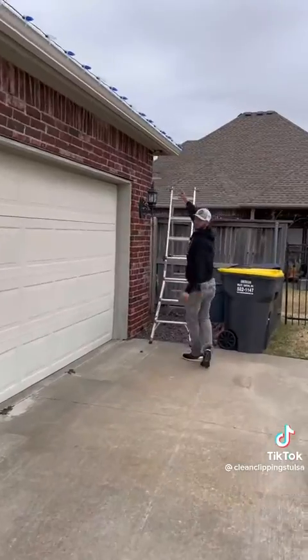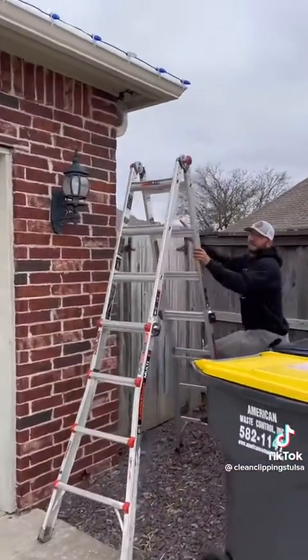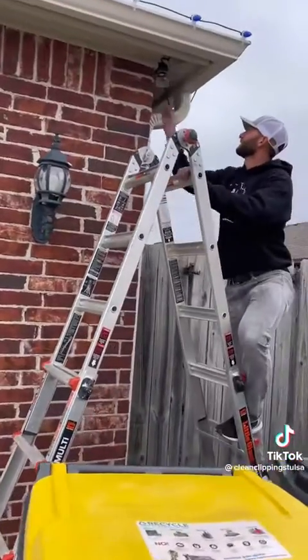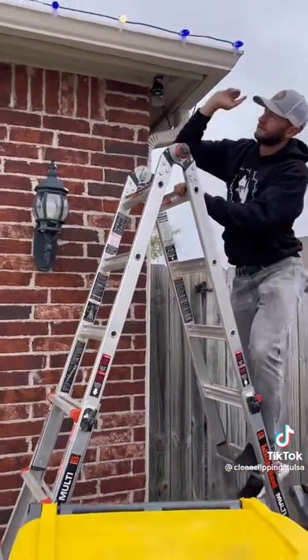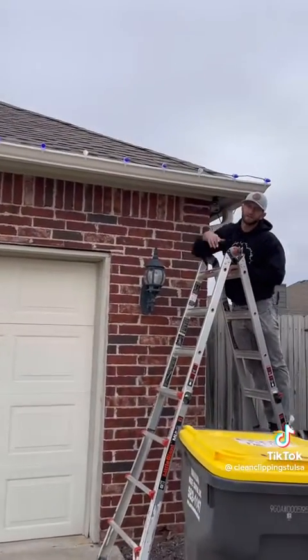We ran some extension back behind it, and our timer is tucked back here where you can hardly see it. Click it on and everything's good to go. I'll make another video tonight to show the finished product, but this is what it looks like during the day.